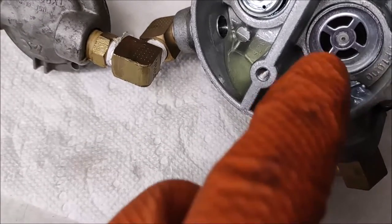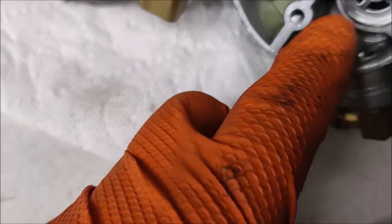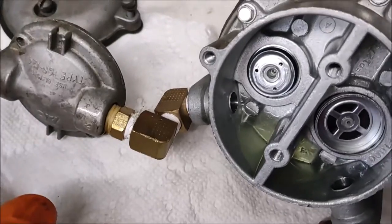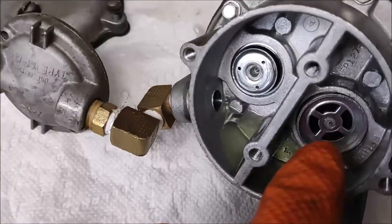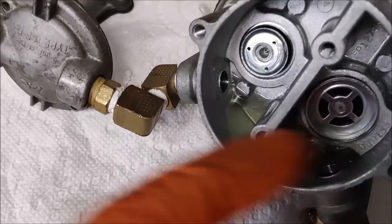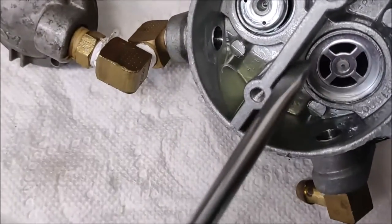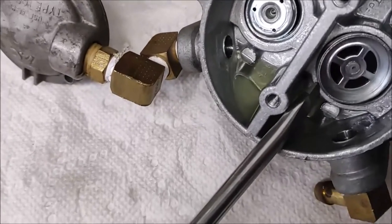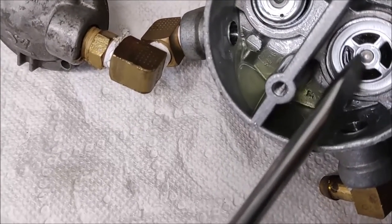This one here is going to draw the fuel in; this one here blocks it and makes sure it goes out to the carburetor. This valve is loose — this valve is not in place. I'm going to show this to you right there — you can see that this valve should be firmly seated in there.